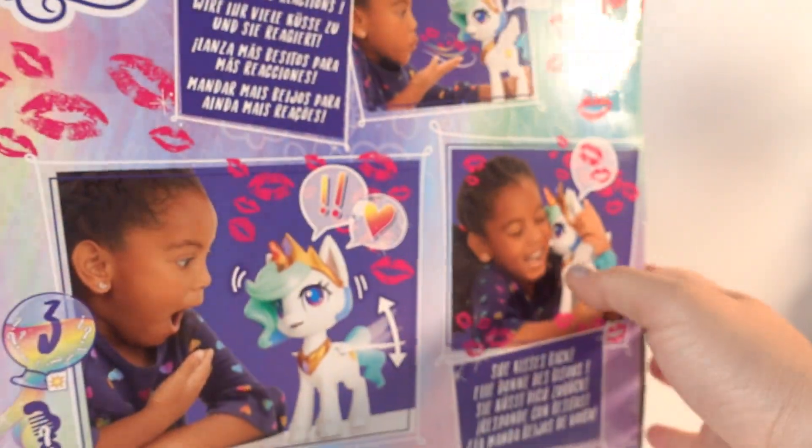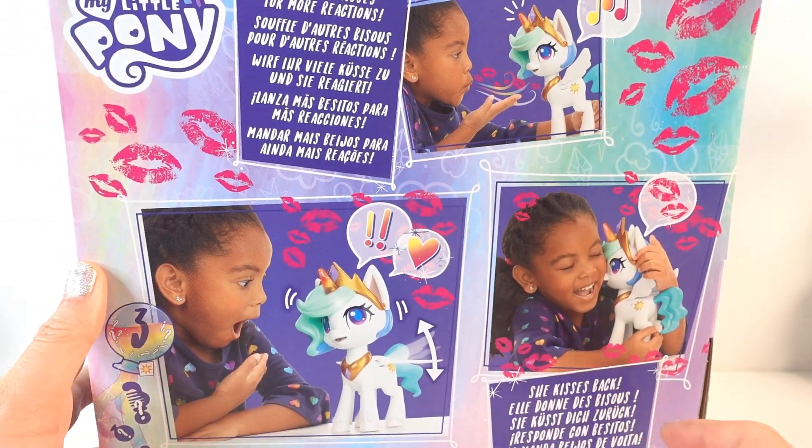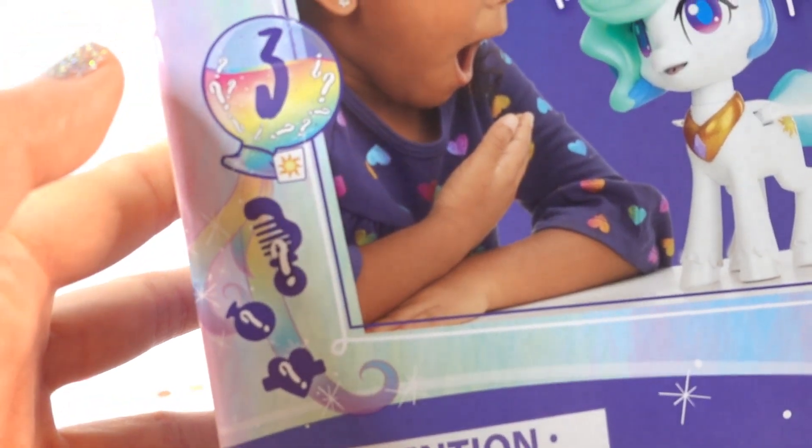Here is the back of the box. As you can see, you can blow kisses at her and she kisses back. In addition, she comes with some surprises. Let's get her opened.